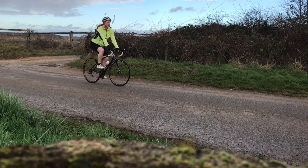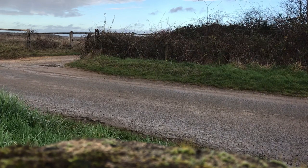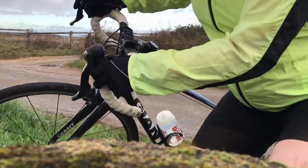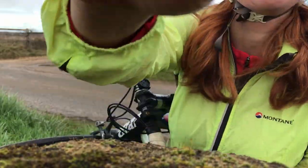For the fourth session, do cross-training rather than a fourth run. A 30–45 minute swim, an hour's dance, aerobics, or spinning class, or a two-to-three hour bike ride will give you extra cardiovascular fitness without the same impact strain on your joints. It's also really good for your brain to vary the exercise so you won't get bored.